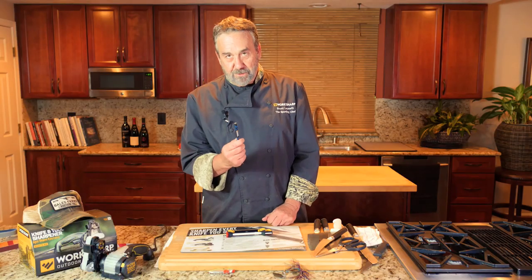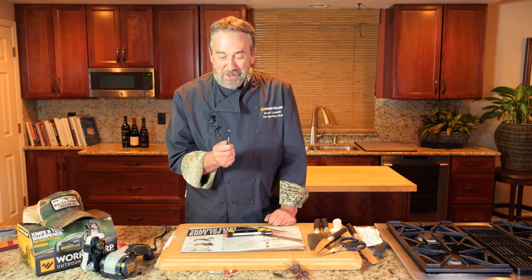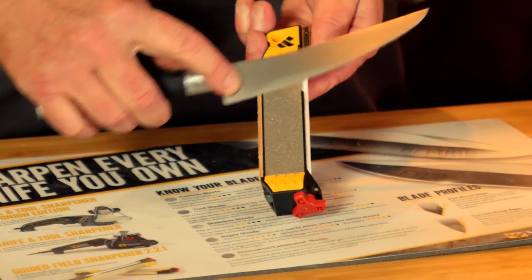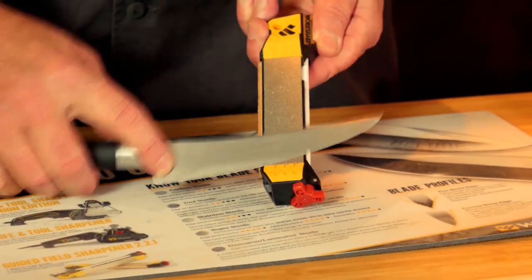First of all, the instructions are on the inside. So if you ever want to know how to use it, the instructions fit right inside here. You have the angles here that tell you how to run your knife.